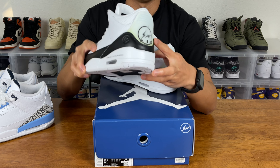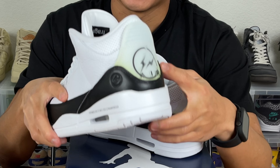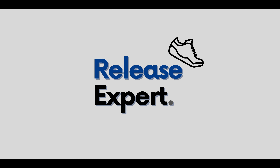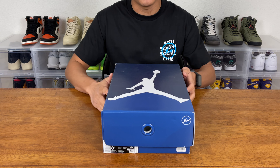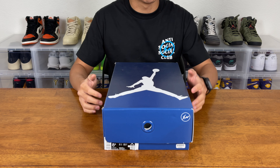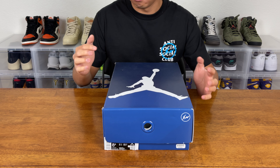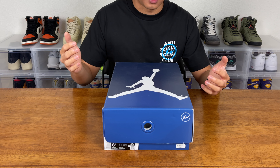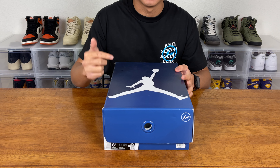So I had these stored in a box, tucked away in a cool, dark part of my closet, and this still happened. This is Ben from Lease Expert. Today I have a quick review of the Fragment Design Air Jordan 3. And this will be a quick review because after this video, I will not own these sneakers. I actually sold these sneakers and we'll talk about the reasons why later on.